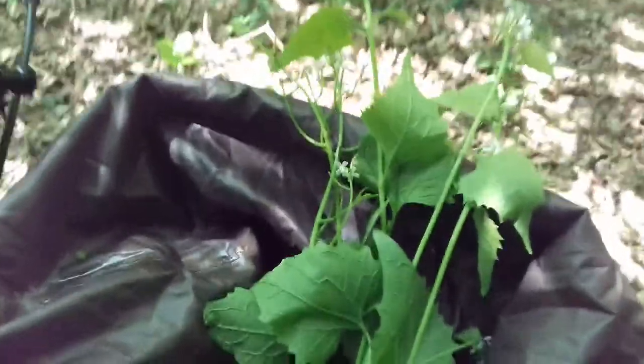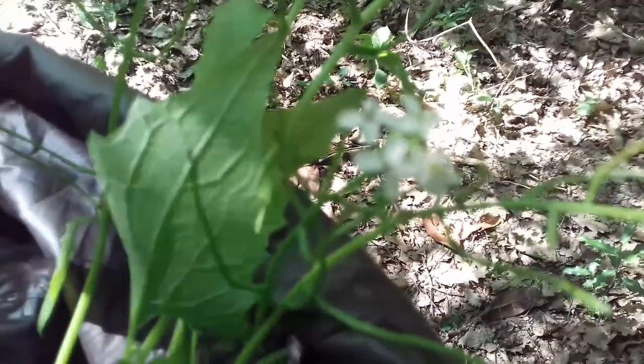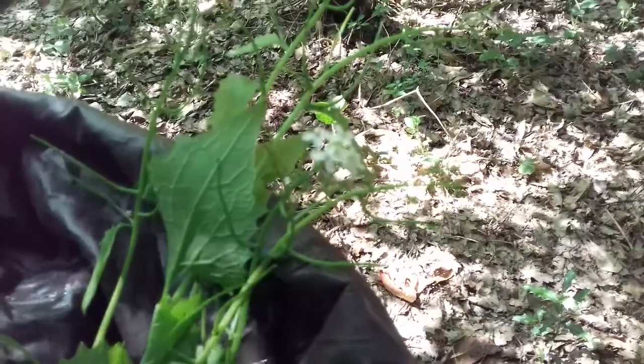Just been down to the brook to pick up some garlic mustard. Again, an amazing wild edible. I'll show you the flowers close up. They've got these little seed pods on them, quite skinny. Also, the whole plant is edible.